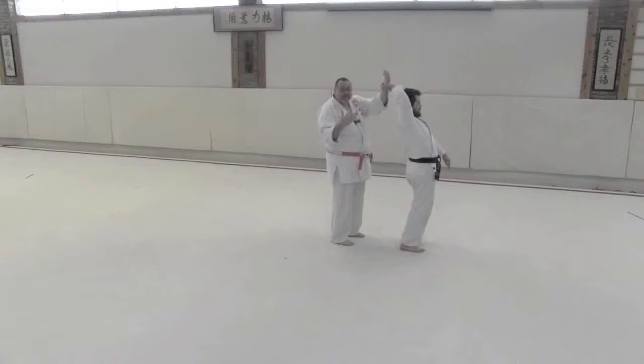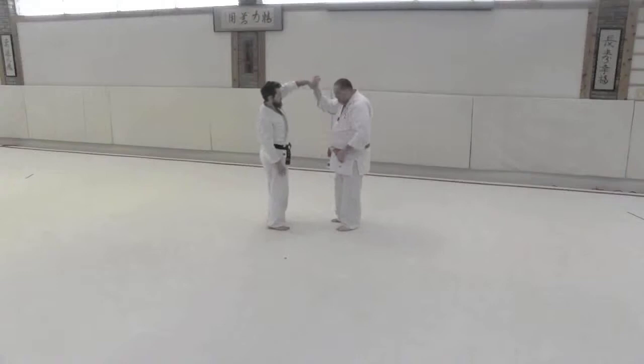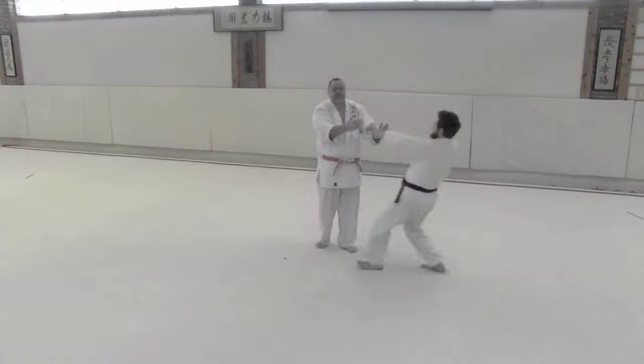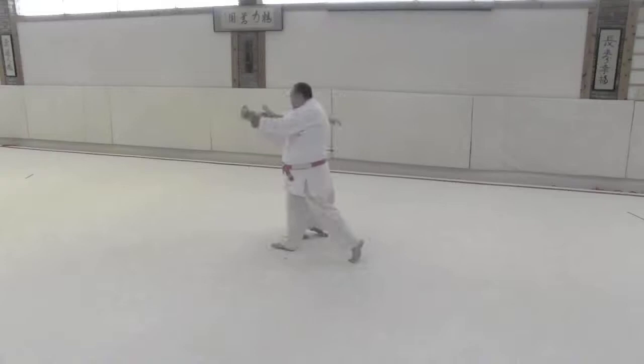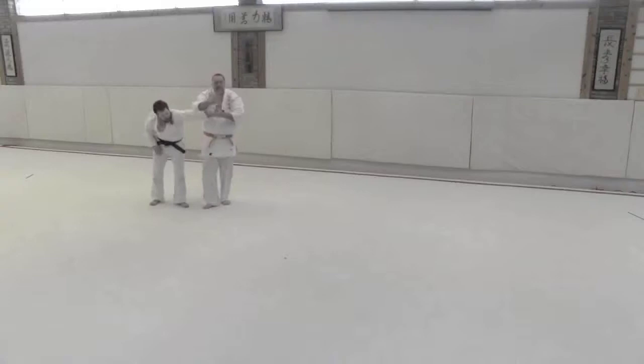From here, just like we had in the second release, we have two major tendencies. One, you can throw the fella straight back obviously, but you also have a potential of them turning — they'll turn in or they'll turn out. If he turns in, that's cool. Again, as in number two, when he turns in we want an immediate follow-up with Shomenate.